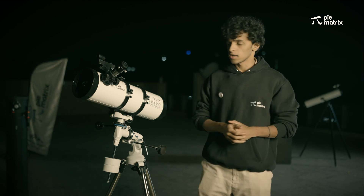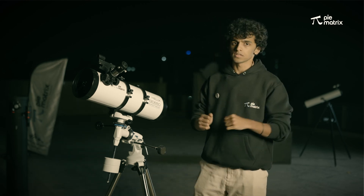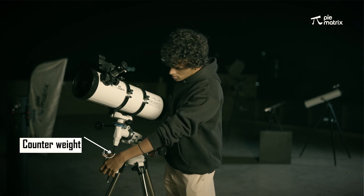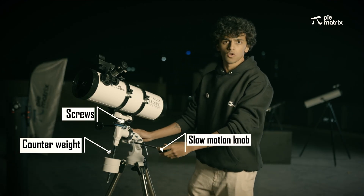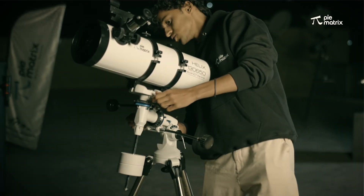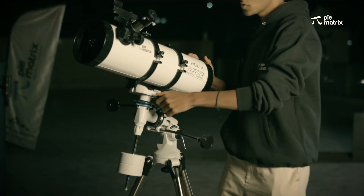Now that you have learned how to set up the equatorial mount, let's see how it works. There are different parts: the counterweight, the screws, and the slow motion knobs. First, we will loosen the screws — I have loosened them up.